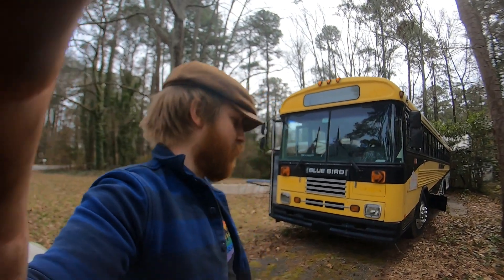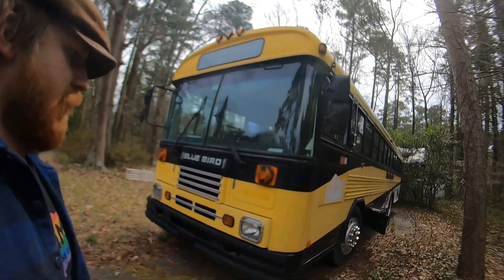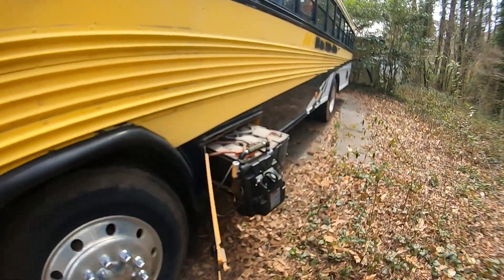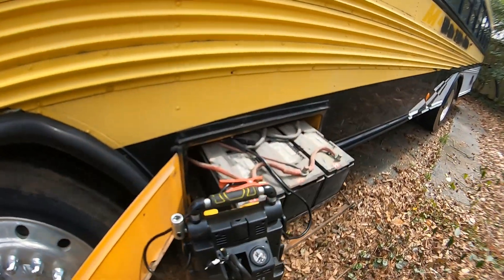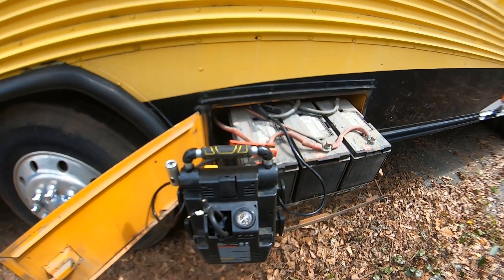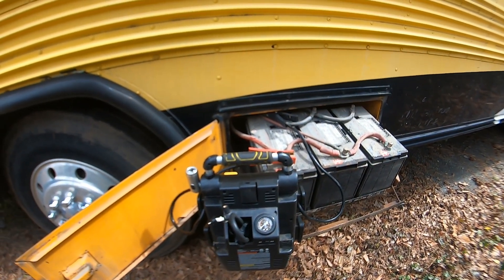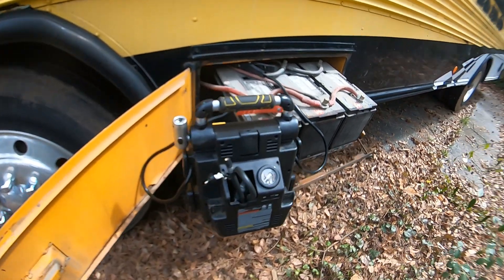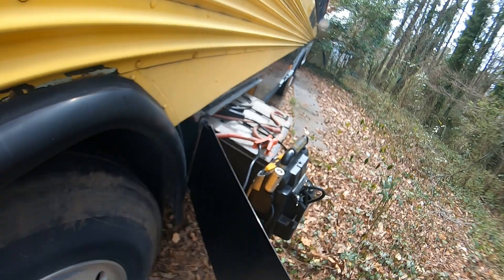Day 2 everybody. What I'm trying to do is get the bus charged enough to where it'll start, because after I drove it here and parked it, I turned it off, restarted it, turned it off, let it sit for a day, and it died. So I'm trying to charge it enough so it works.